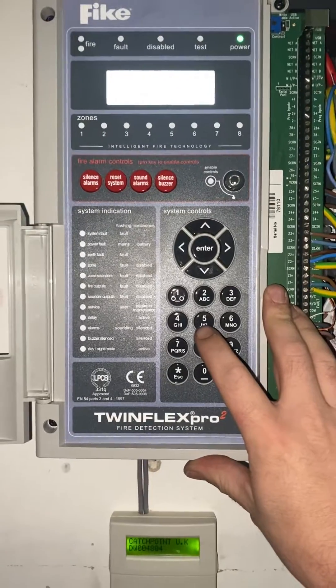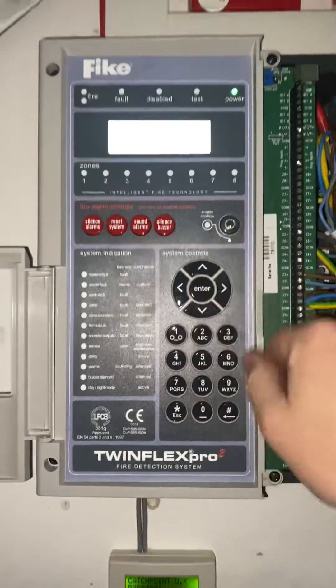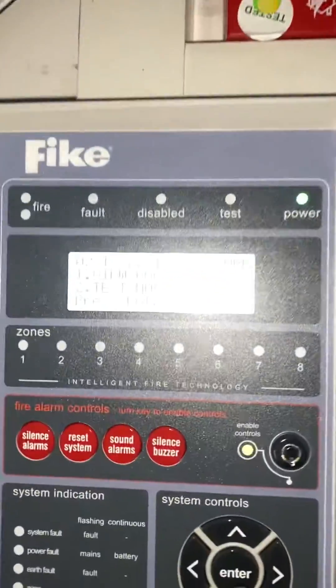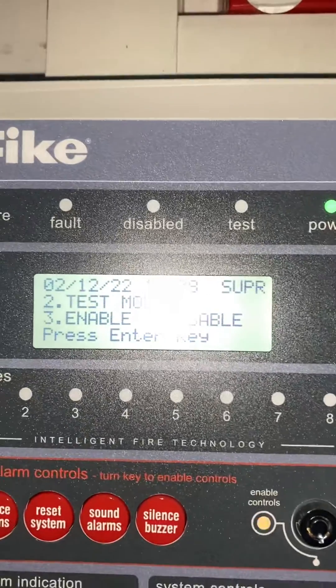Enter your supervisor code, which is 7-8-7-7, and hit enter. See the display, go down to test mode — press 2 or use the down arrow — and press enter.